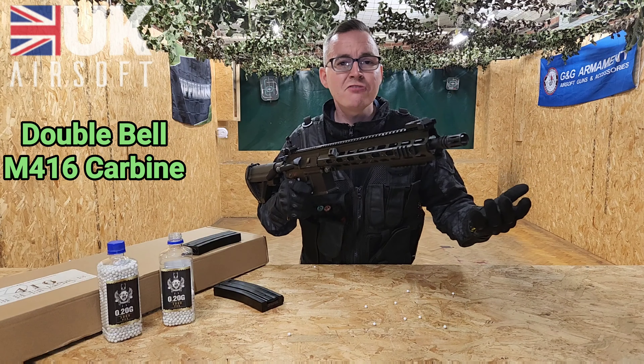The cool thing about this rifle is you've actually got a functional bolt. So if you pull the cocking handle back your bolt door stays open. And on the left side you've got the bolt release, which is another cool feature.